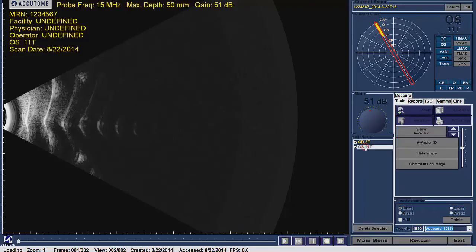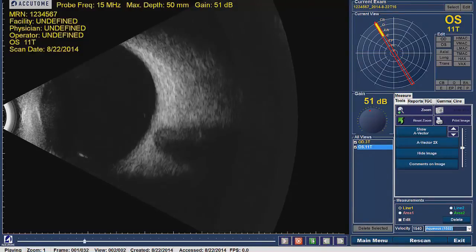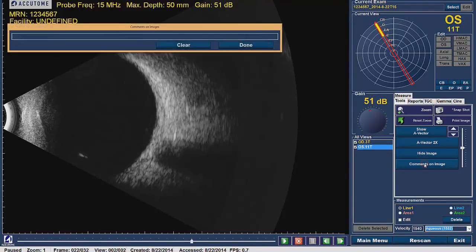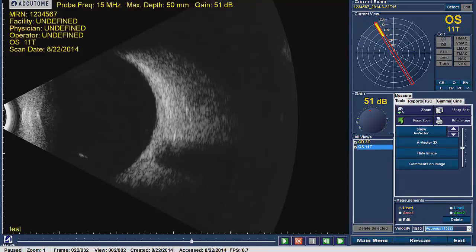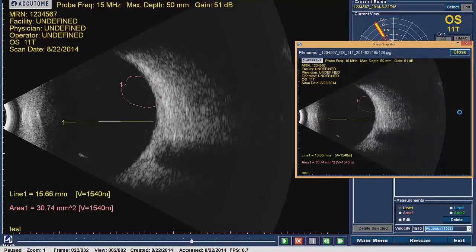With the Analyze screen now up, choose your scan or view and replay the movie. Stop the movie clip on the image that you would like to export. Once the movie clip is paused, add all comments, measurements, and labels that you would like to save, and then take the snapshot by clicking the camera icon located under the Tools tab.